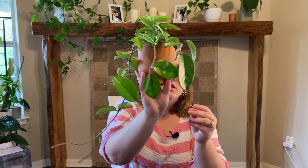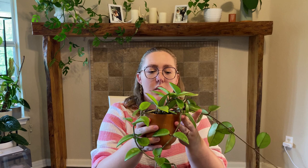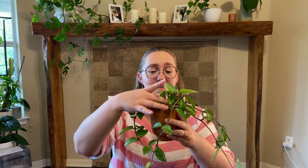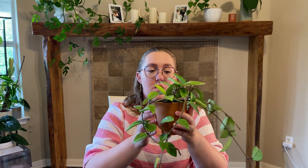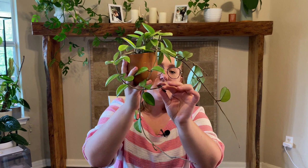First off I'll show my OG, my first ever Hoya that I bought — this is a Hoya Carnosa, just the standard carnosa. I bought this probably about three years ago and it was just tiny, probably had about five or six leaves on it. It's grown a lot since then and it has bloomed for me multiple times. These funky little spots are the peduncles, where the blooms come out, and if you leave them they do tend to re-bloom.